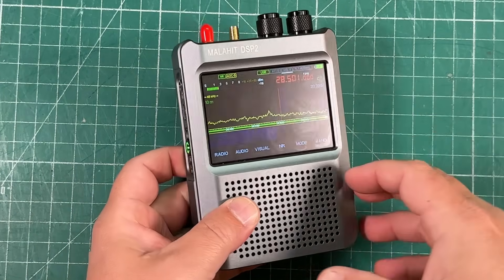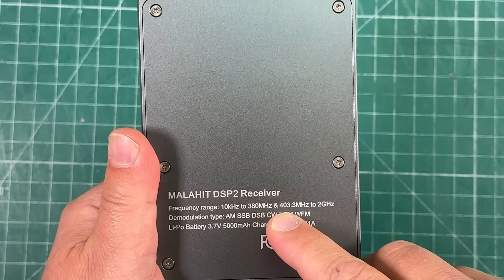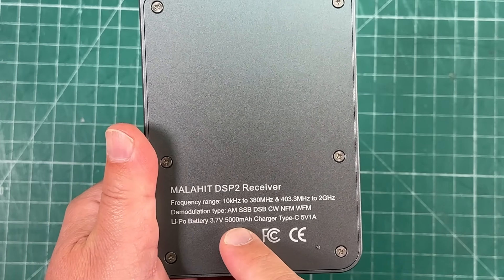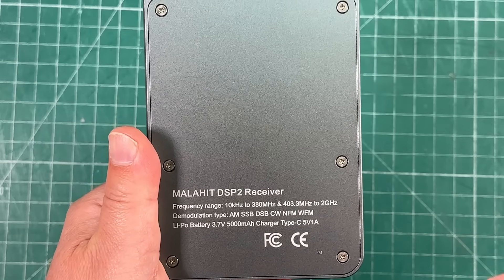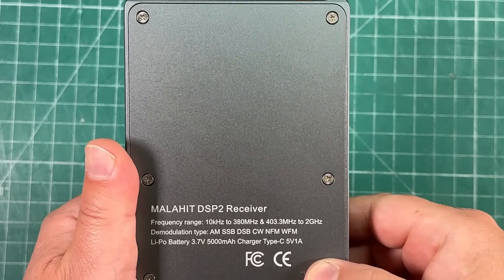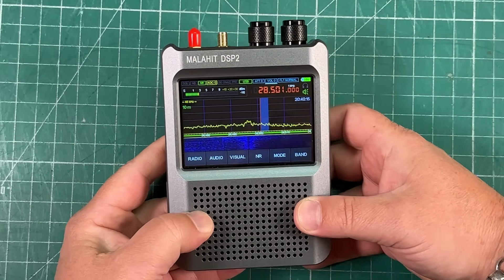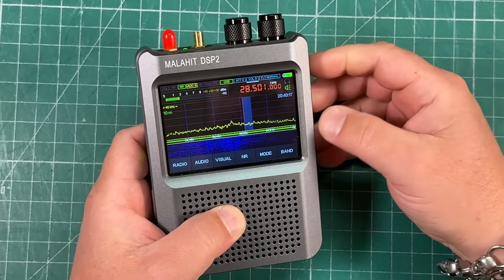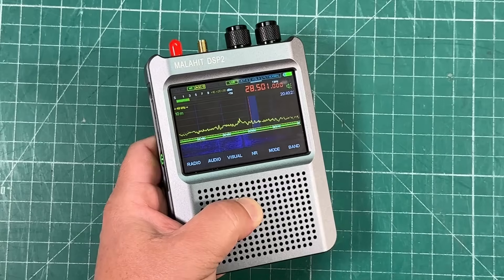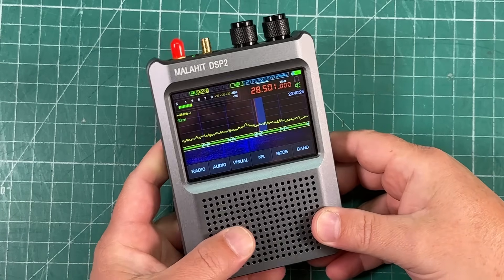It has a nice, beautiful color touchscreen and an all-metal body. It receives from 10 kilohertz to 380 megahertz, and then from 403.3 to 2 gigahertz. It's got a built-in 5,000 milliamp hour lithium battery. It does AM, SSB, DSB, CW, NFM, and WFM — it does all the things, and does them very well. My first impression: the receiver on this is absolutely fantastic. This thing is a joy to listen to.